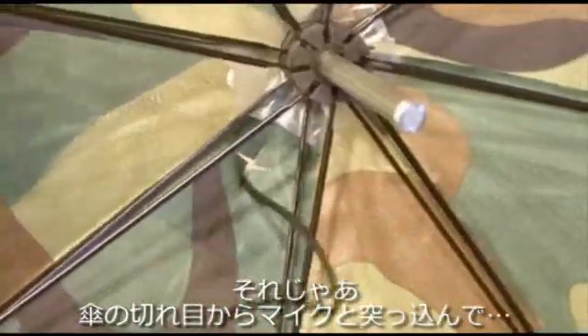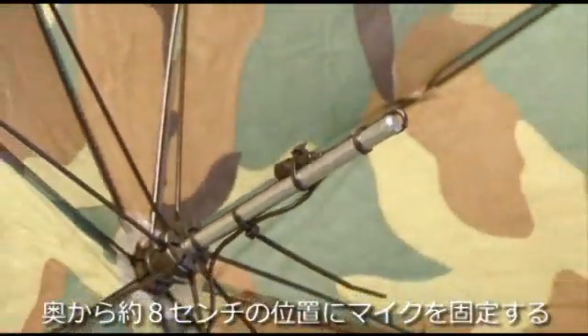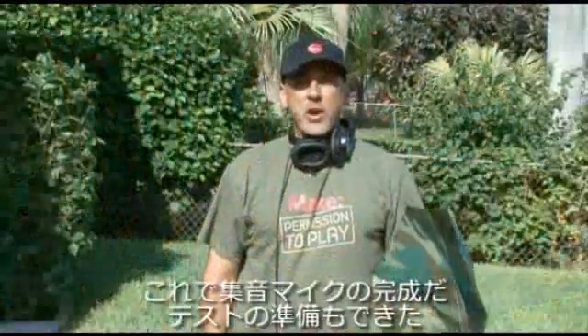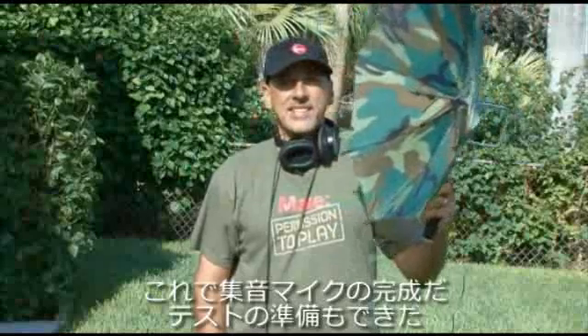Now all we have to do is run the wire from our microphone through the slit we made, and then attach the microphone about three inches up the shaft and use some zip ties to secure it. Our umbrella Parabolic Mic is done and built and ready to test out.